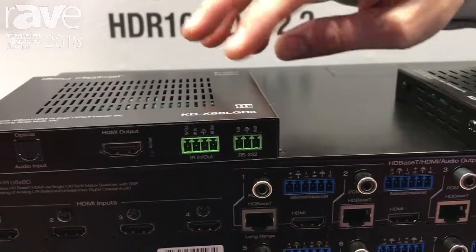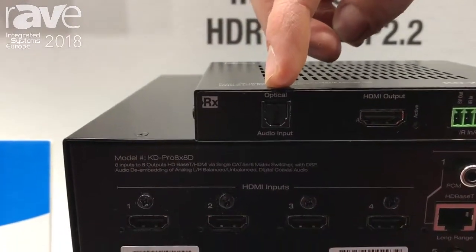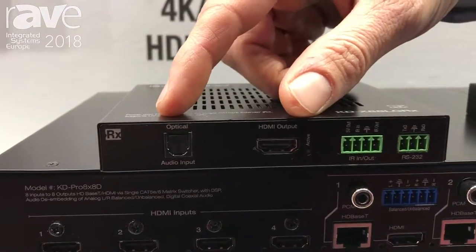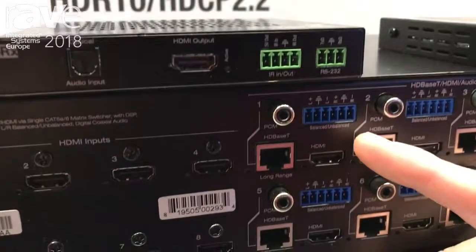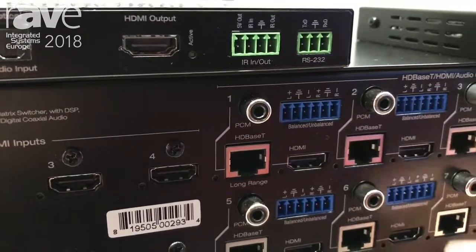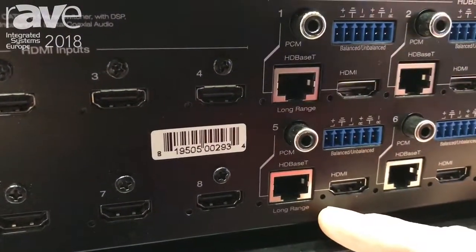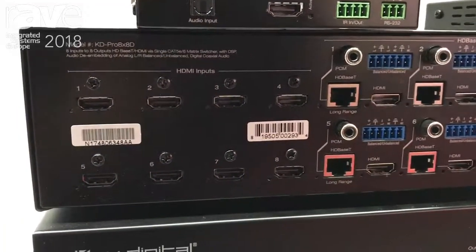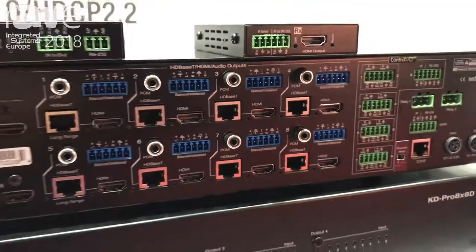The long-range unit also has a Toslink connector and an HDMI output, both of which are ways to accept audio return channel from your connected display, so that audio can be output on the analog or digital audio connectors on outputs 1 and 5, which are marked long-range mode. It's a super unique feature that integrators have been asking for for a long time — a matrix which supports ARC — and the KD Pro 8x8D is the matrix to do that for you.